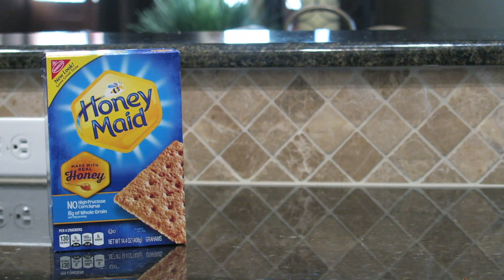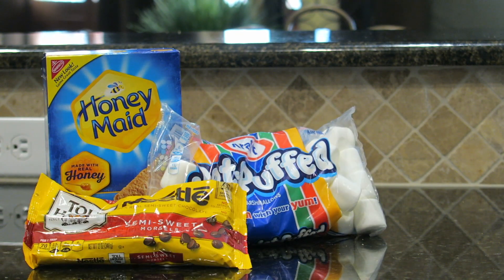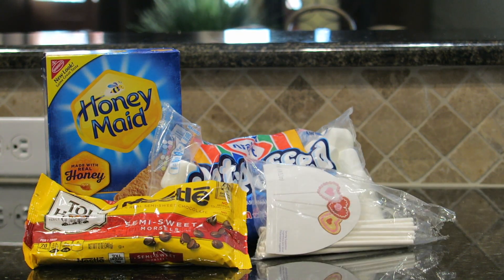The final treat are s'more pops, and the things you will need are graham crackers, marshmallows, semi-sweet chocolate chips, and lollipop sticks.